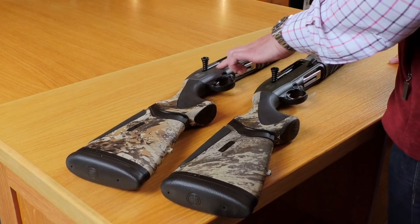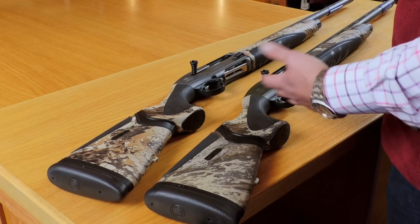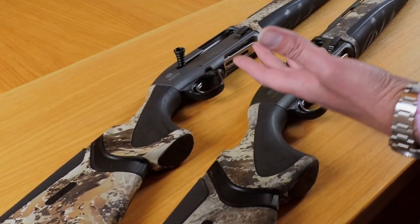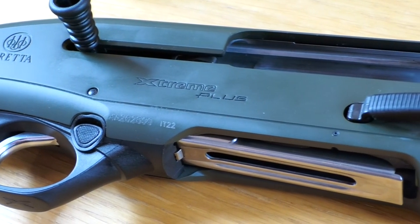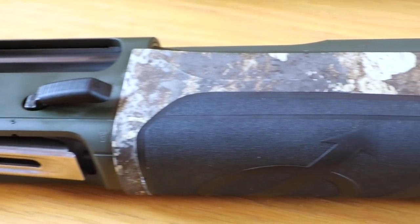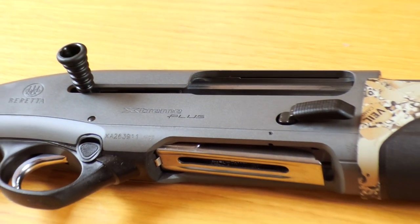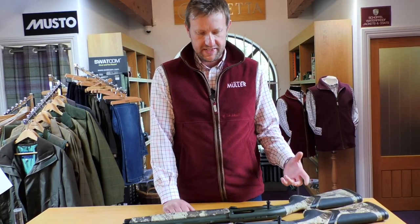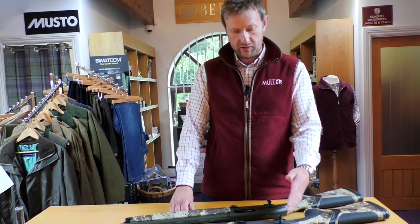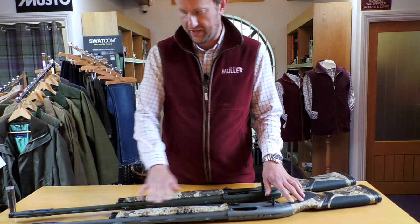They've taken the original A400 Xtreme and given it a bit of a facelift, mainly cosmetically. The ATS in the title stands for Aquatec Shield, so when you're out on the foreshores chucking it on the floor in the salt, this thing is not going to go rusty. The Aquatec Shield is Beretta's own version of a type of Cerakote — a high quality anti-corrosion material. On these two guns, you can see we've got a grey one and a green one, and it coats the entire action frame and the entire barrel.